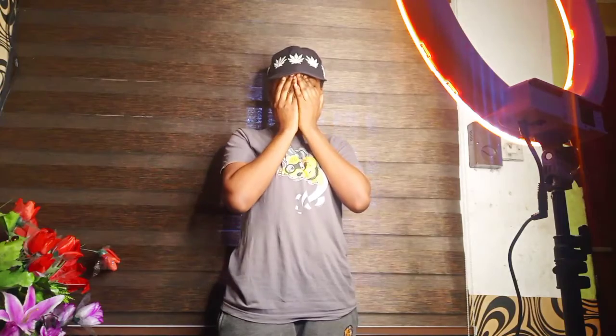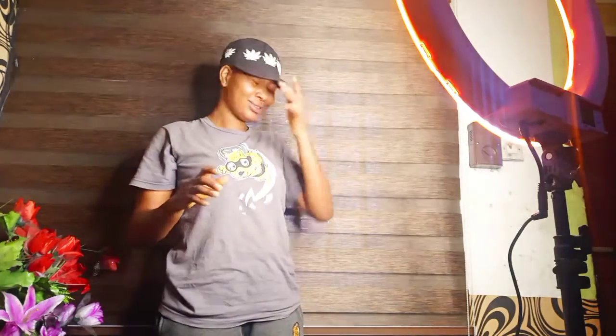Like literally, I can't even stay long with this kind of lighting. Jesus.